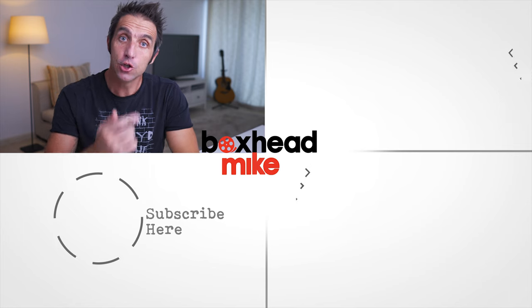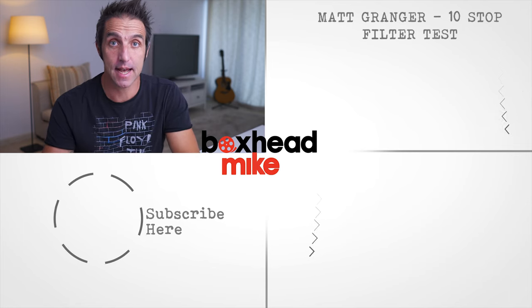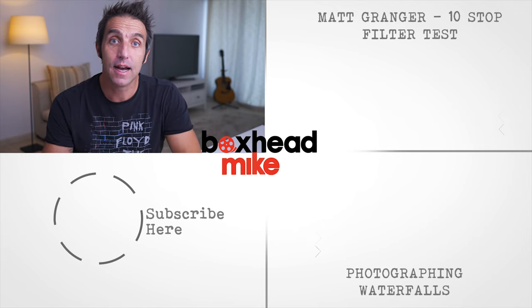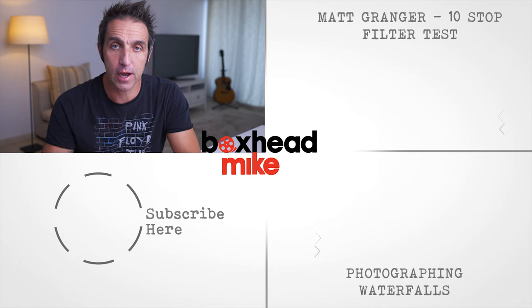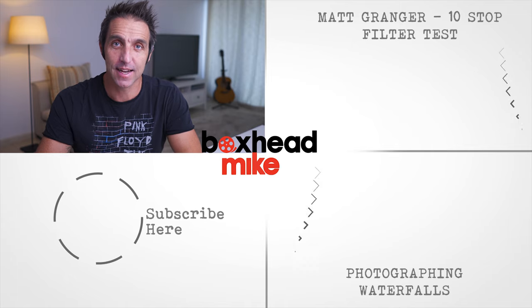Do you think I've missed any out, or are there any other filters you think I could benefit from? Let me know in the comments below — it'd be great to hear your thoughts. If you like this video, try Matt Granger's massive ND filter test next, or check out my waterfall video. If you haven't already, remember to subscribe to my channel for weekly tutorials on photography. Thanks for watching and I'll see you next time.